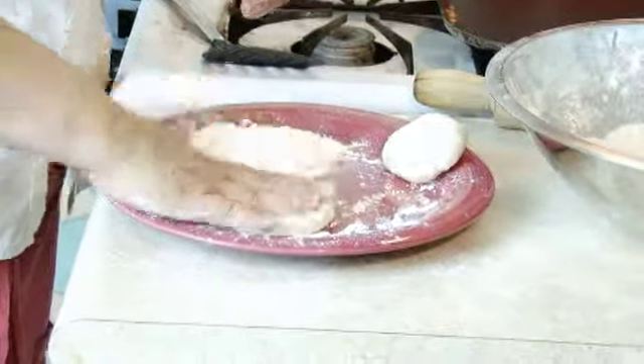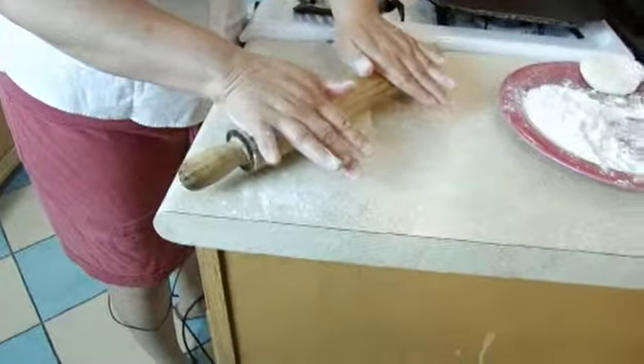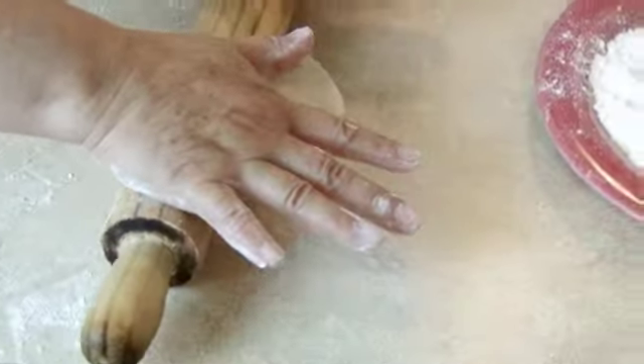Make sure you use a clean surface to roll the dough on. Start to extend the dough from the middle outward with your hands on the outer edges of the rolling pin. Extend your tortilla to the desired size.